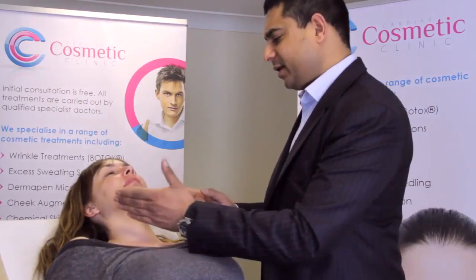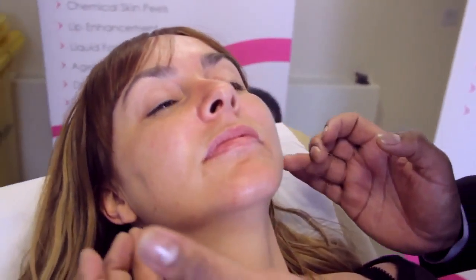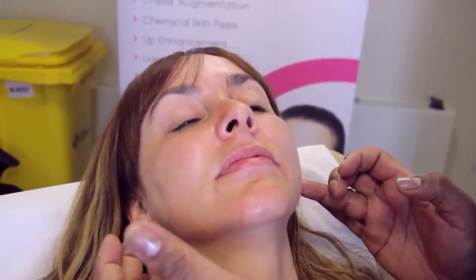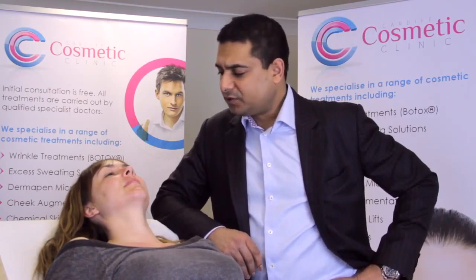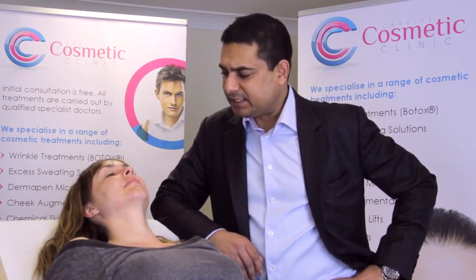Type A botulinum toxin, or Botox, is commonly used for atmospheric wrinkles but can also be used in the lower face. Hayley has a slightly wide jaw and I'm going to place the toxin in her masseter muscles, which will give her a slimming effect and a more feminine look. Botox generally takes two to three weeks to kick in and we can see a response in about four weeks.